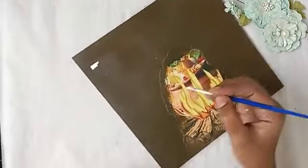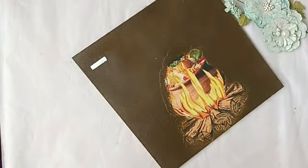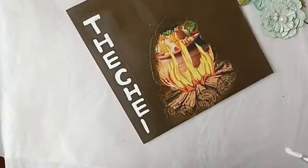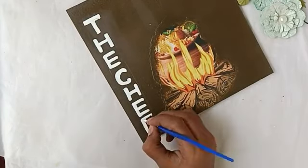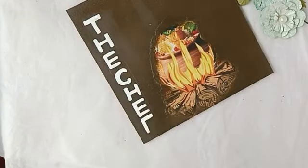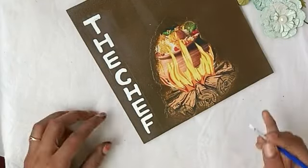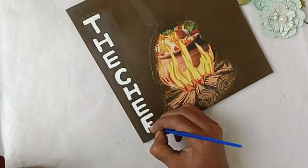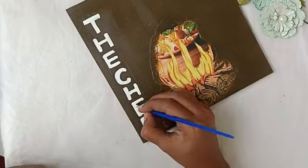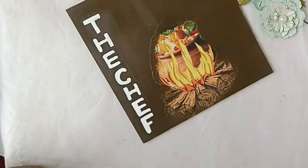We use bold letters like this. We can write with a pencil, writing the letters. The color consistency is very important — use liquid consistency to fill.